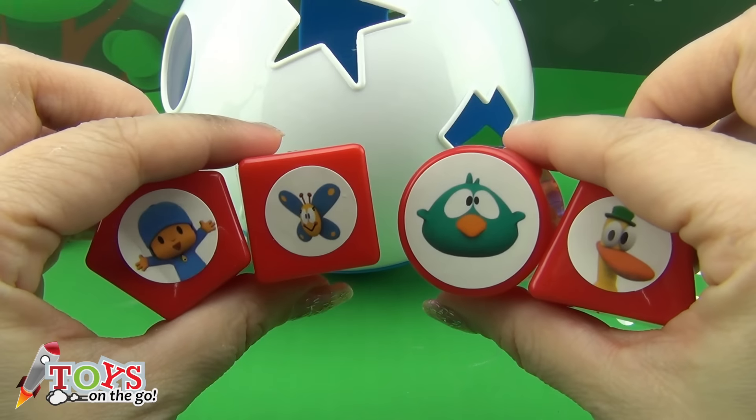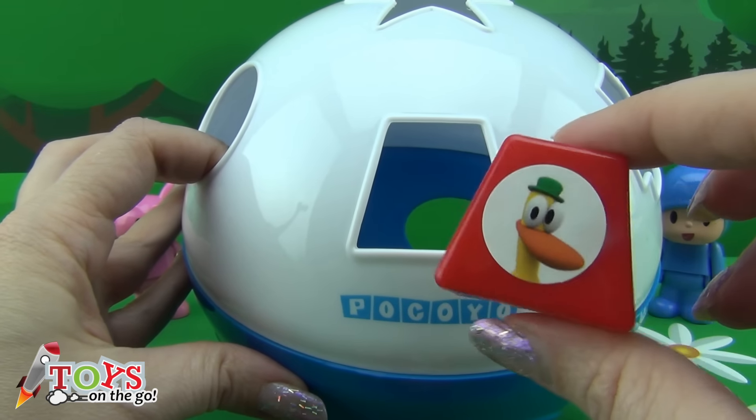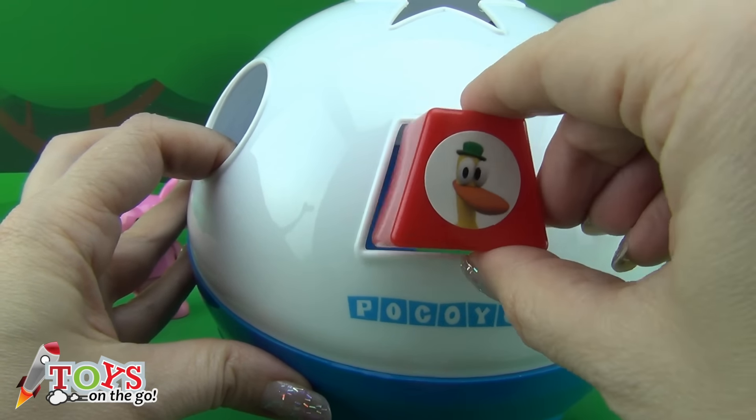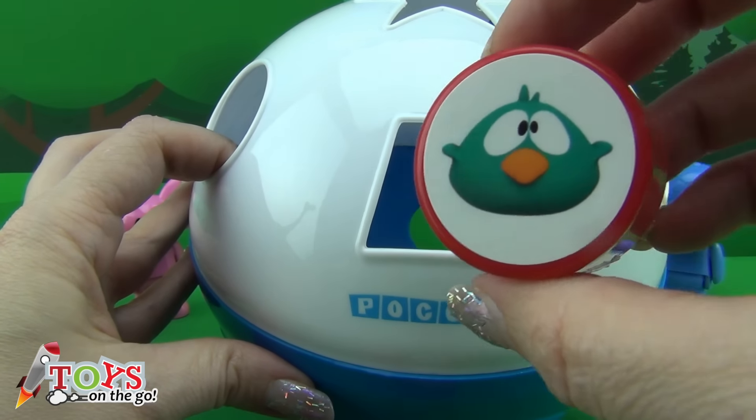Let's start by putting the red pieces into the ball. Here we've got Pato in an isosceles trapezium. Sleepy bird in a circle.